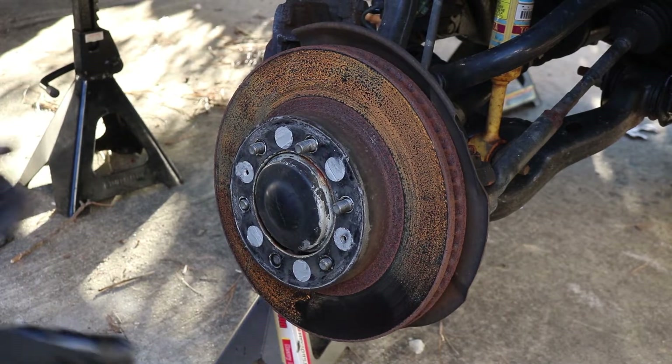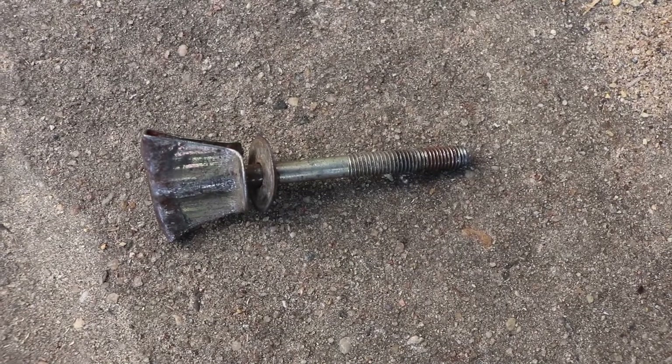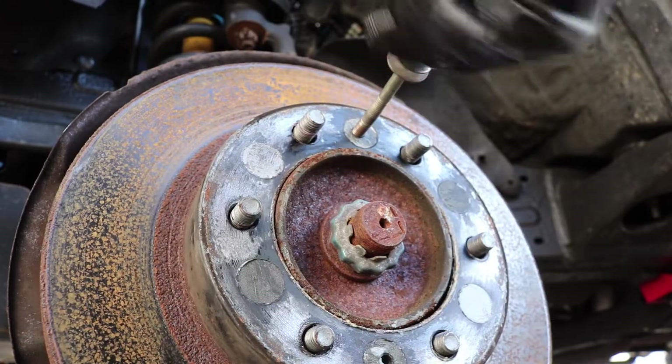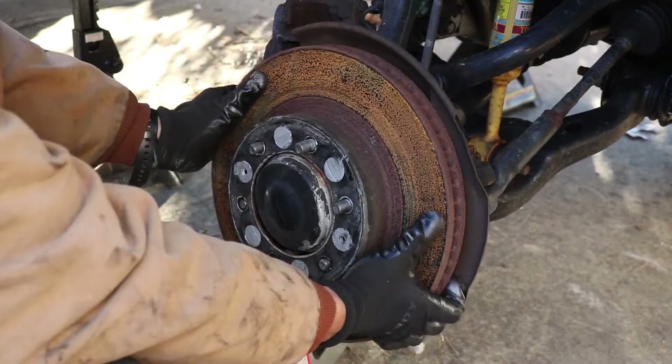Now we can remove the rotor — it really should just come right off. But if it's rusted on there, we can use a brake removal tool and screw it on there so it breaks it loose. Or you can take a hammer and tap onto various places on the rotor to break that rust loose.